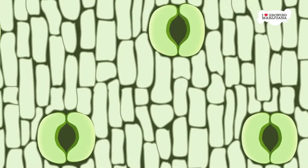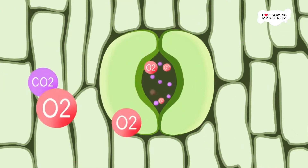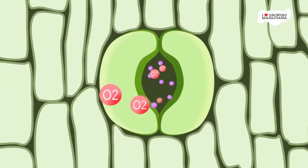Exactly what are stomata? Stomata are the doors and windows of the leaves. They are organs that absorb CO2, releasing oxygen and water. Ideally, it is best for stomata to absorb as much CO2 as possible to facilitate photosynthesis.